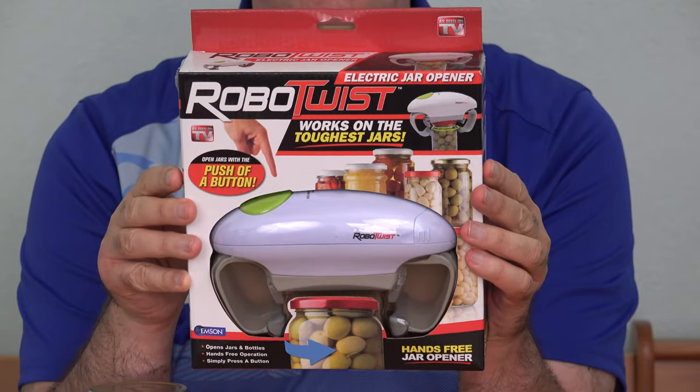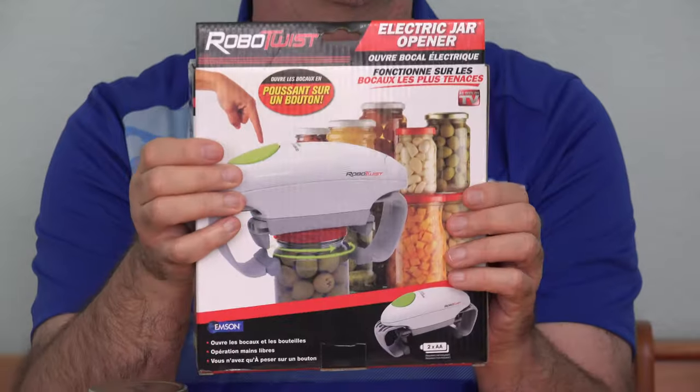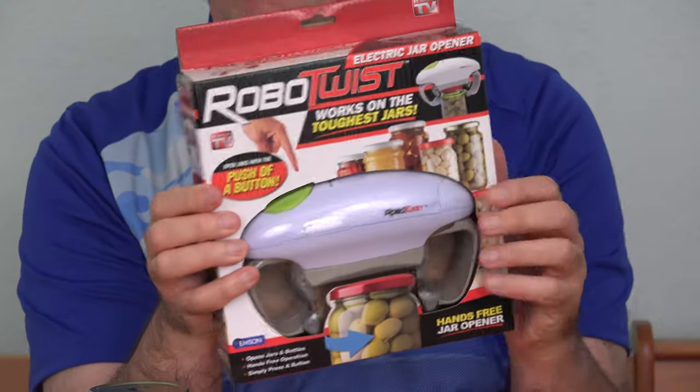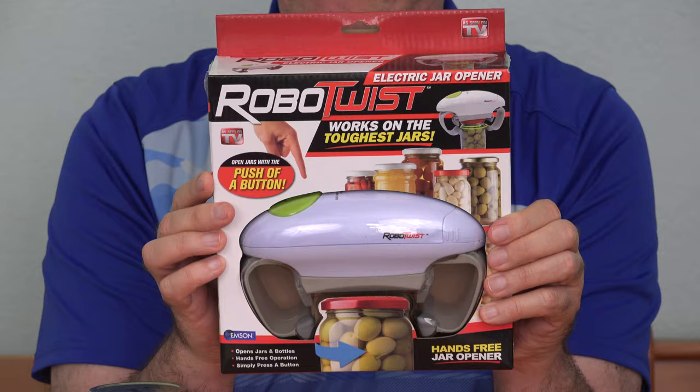I picked up this Robo Twist in the As Seen on TV aisle at our local Fry's store. It goes for about $20, and you can find out more about it at the link down below this video. We're also going to be doing a giveaway of one of these on Amazon later on in the video. Now, the Robo Twist won't open every jar — the portion you slide up into has to be between 1.2 and about 3.5 inches in diameter.